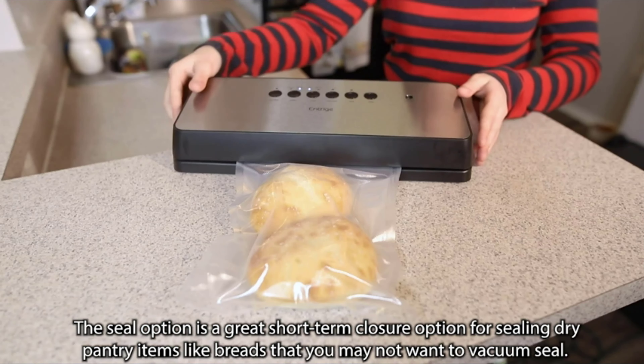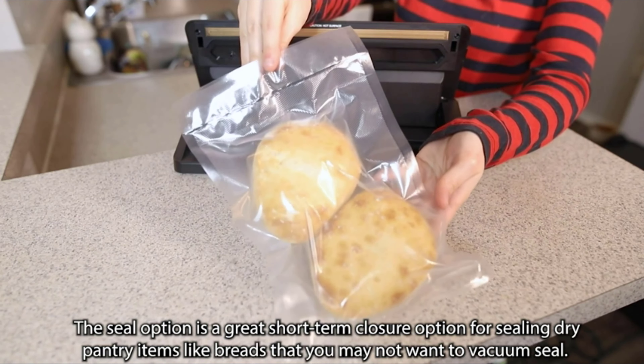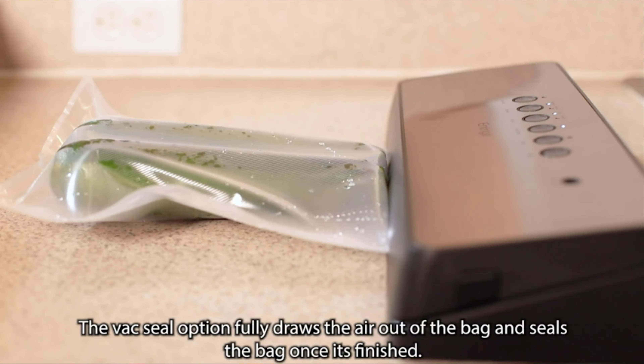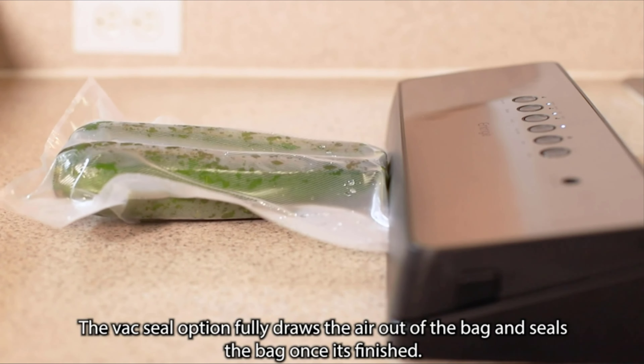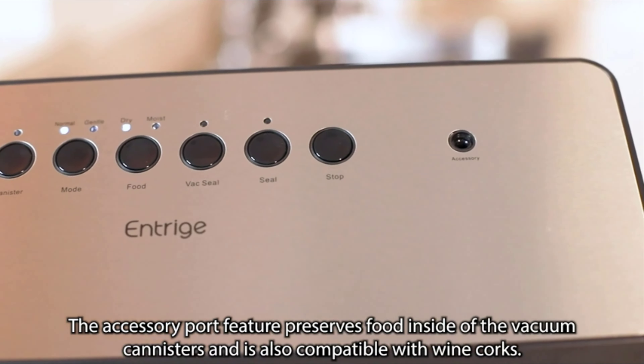The Vac Seal option fully draws the air out of the bag and seals it once finished. The accessory port feature preserves food inside vacuum canisters.